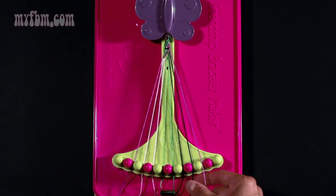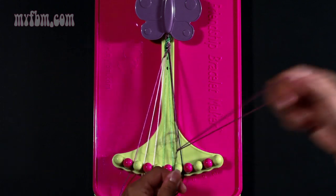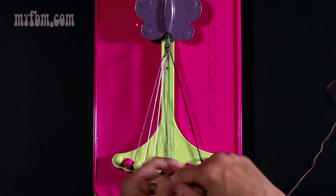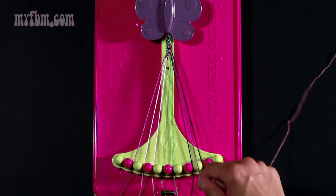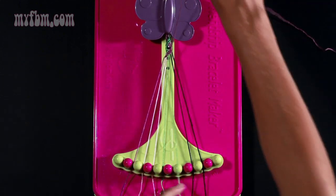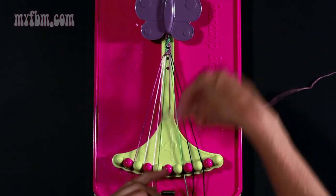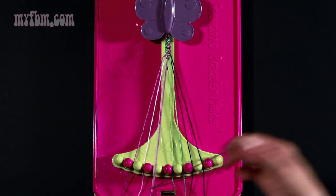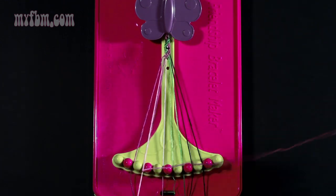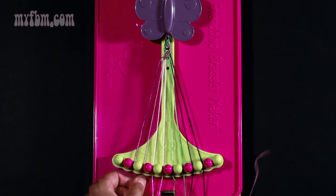Take your purple strand from slot number nine and make six left hand double knots. Pull once, twice for the first. Pick up number seven — pull through once, twice. That was your second left hand double knot. Pick up string number six which is green, make your third left hand double knot — put that green into number seven. Pick up number five, make your fourth — that green will go into number six. Pick up number four which is pink, make your fifth. Pick up string number three for your sixth left hand double knot. Put the pink into number four, and your purple strand into number three.